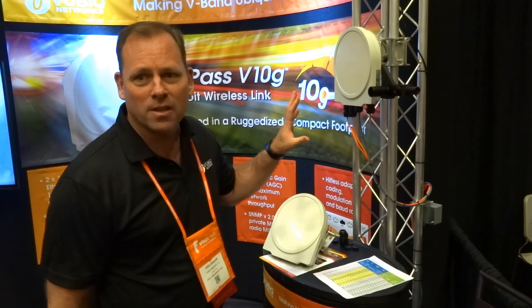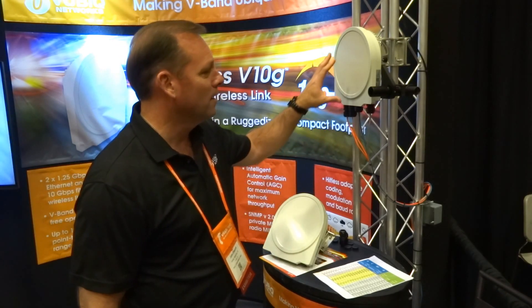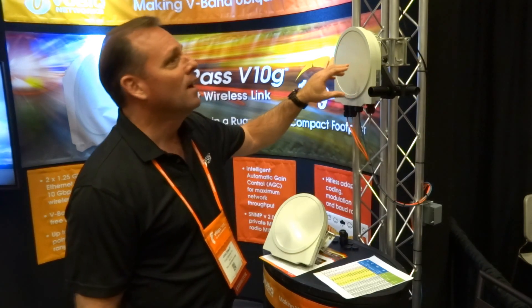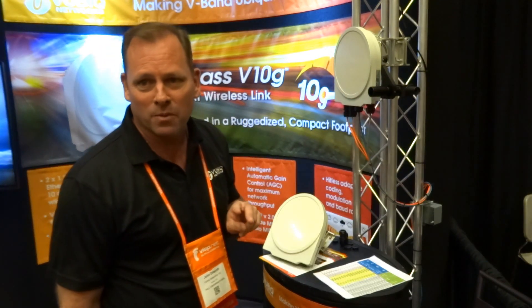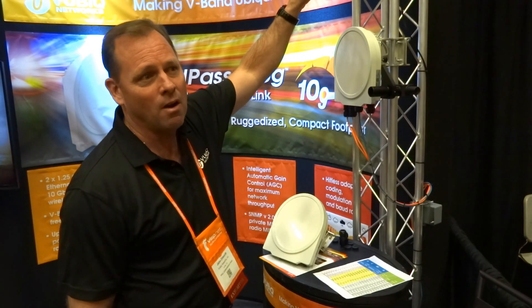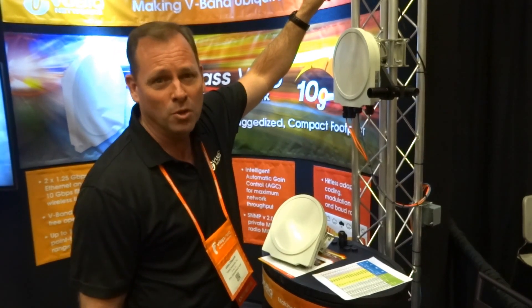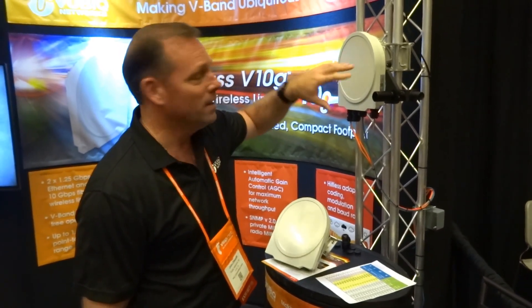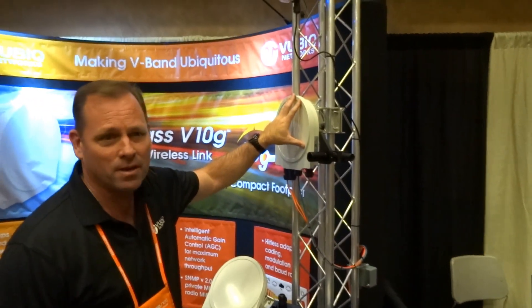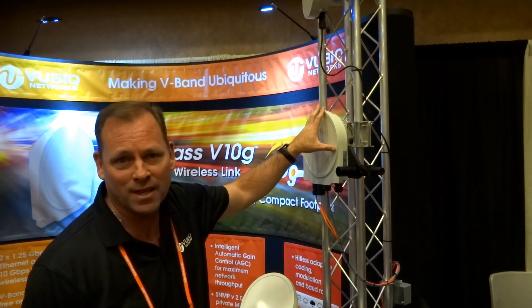Vubic Networks focuses on point-to-point millimeter wave Ethernet links. This is our second year — we were at Wispalooza last year and we're here this year. Last year we announced our Hallpass V60, which is a full gig full duplex solution. And this year we're very happy to announce our new 10-gig solution, called the Hallpass V10G.